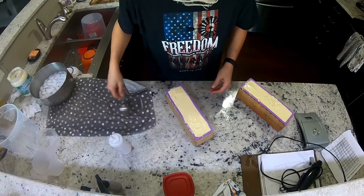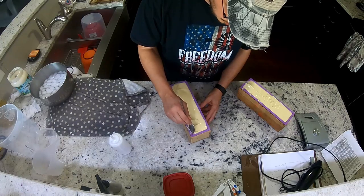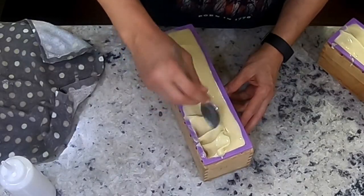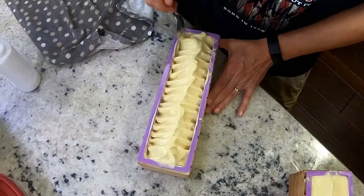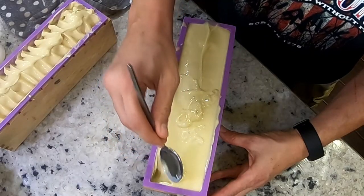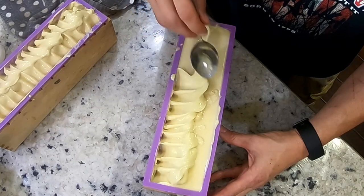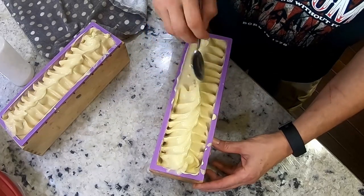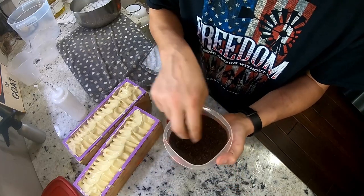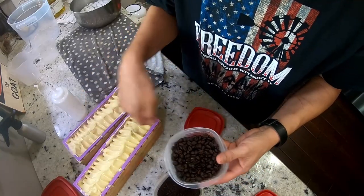I'll let this set up, then we'll whip it up and dress the top. Welcome back to the most epic sideways soap-making show. Just like yesterday's soap, we're going to spoon-whip this up. We're going to do fresh ground coffee — this is dark French roast arabica coffee — and then we'll put coffee beans down the top.